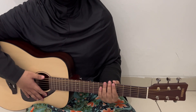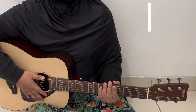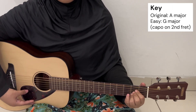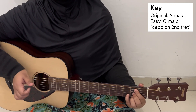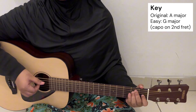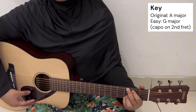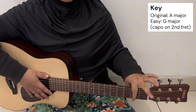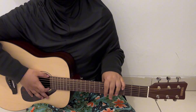Let's learn to play the song 'Beside' by Louis Tanawin as a soundtrack for Fish Upon the Sky. The key of the song is actually in A major, but just to make it easier, we will change it into G major. And if you want to sing on the original pitch, you can put a capo on the second fret of your guitar or even higher, because the key for this song is actually quite low.